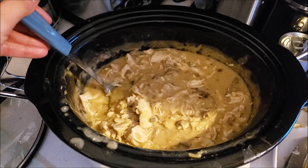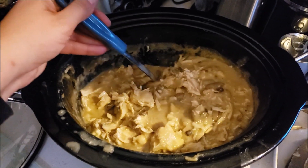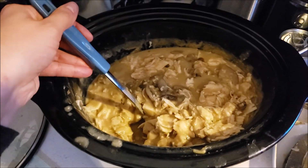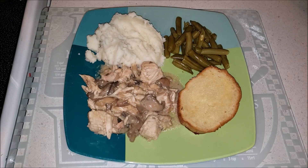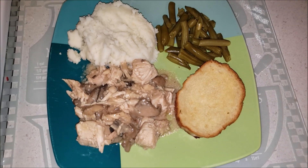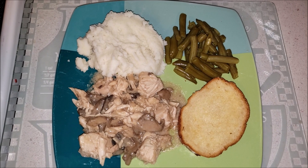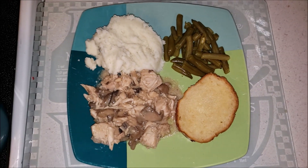Cook this on high for about four to five hours, depending on how frozen your chicken was — if it was fresh it would take less time. Once it's cooked and the chicken is at the right temperature, shred the chicken and stir it all up. We served ours with mashed potatoes, green beans, and garlic bread.